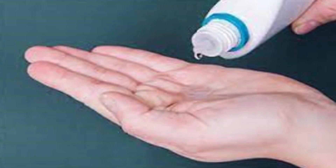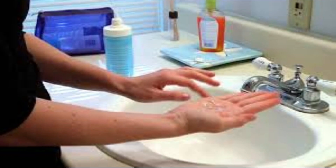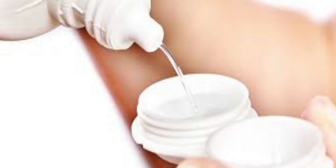Step three: if the contact lenses are not daily disposables, then wash and rinse them with the multi-purpose solution before returning them back to their cases.